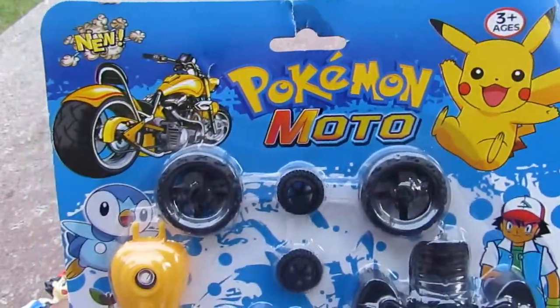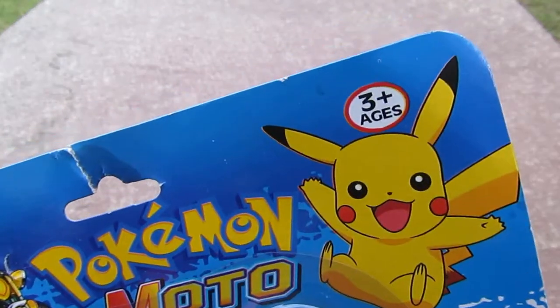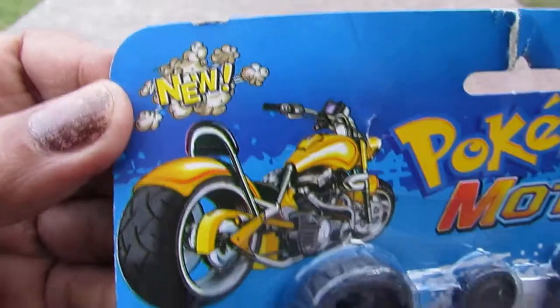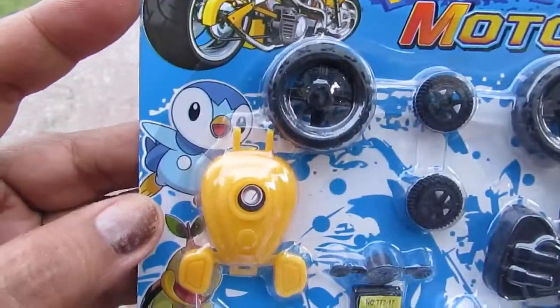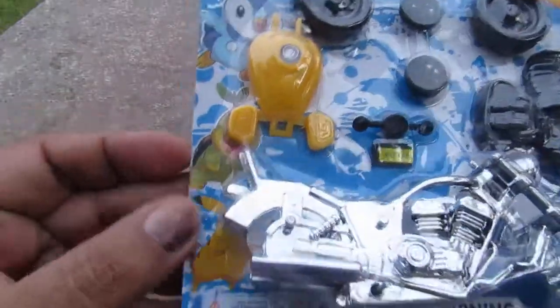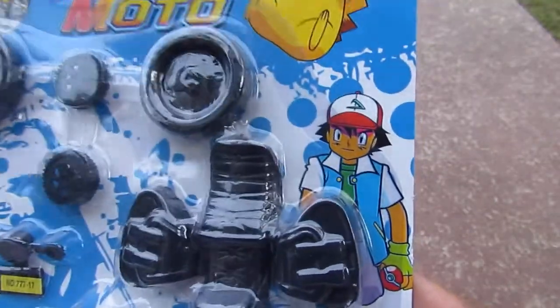On the package we can see Pikachu and it says three-plus ages. It has a hole here where it could be on the pegs and it says it's new. We have a picture of a motorcycle, a picture of a Pokemon — I think this one is a water type and this is a grass type — and there's Pikachu once again.